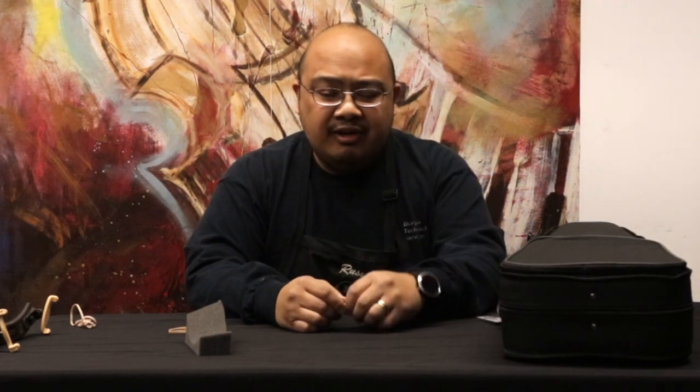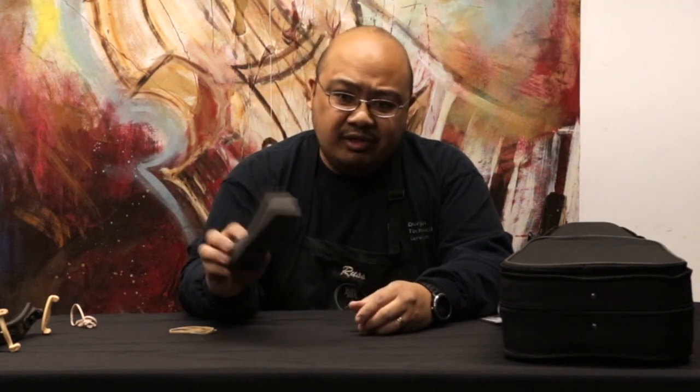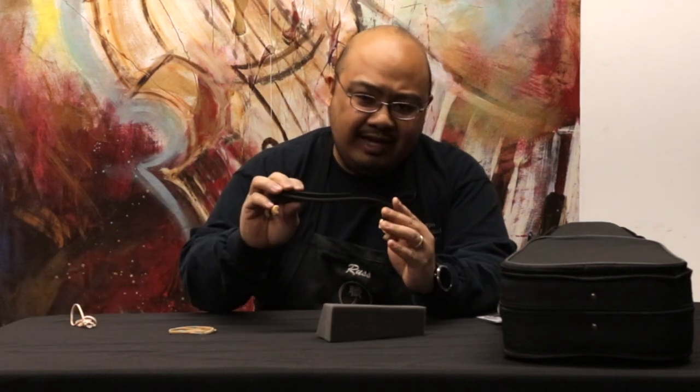Hi, I'm Russ from David French Music. I'm one of the string technicians here. I'm going to go over how to put on your shoulder rest, whether it's a foam one or if it's one of these plastic ones.